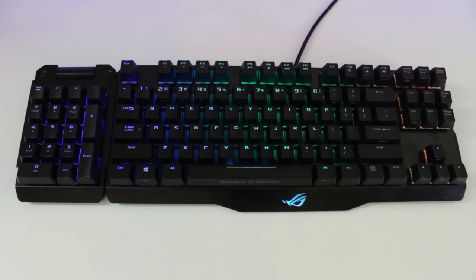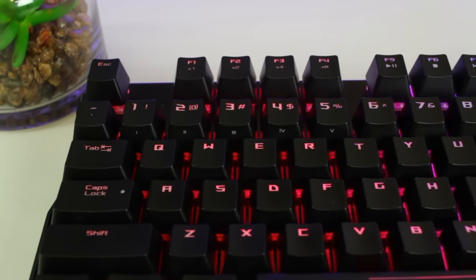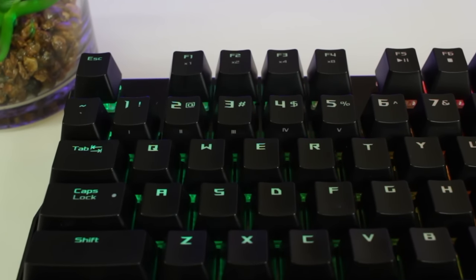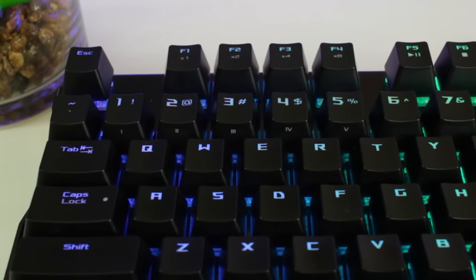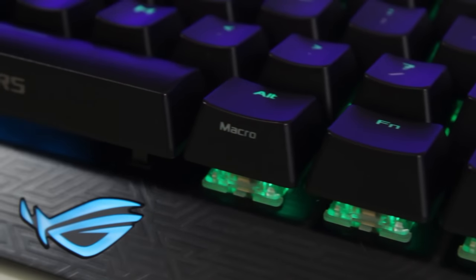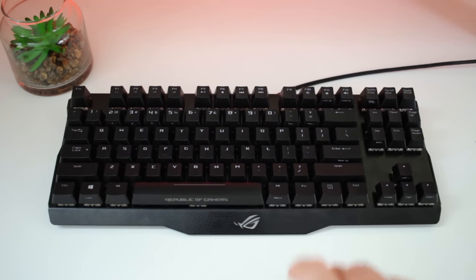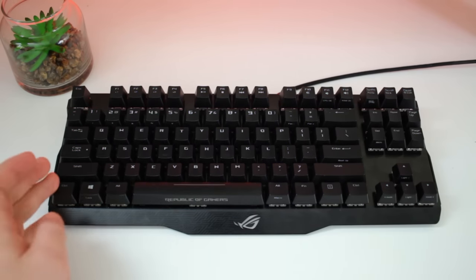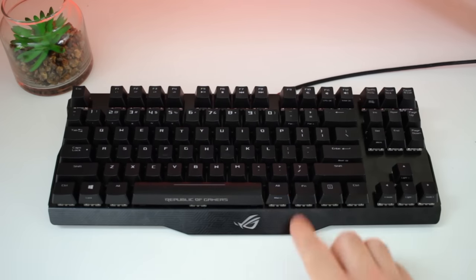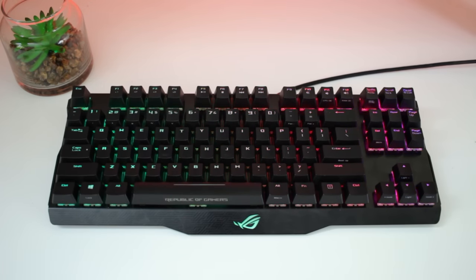But there are still more function keys left — I did tell you there's a ton of them. You are able to disable the Windows key by pressing the Fn key with the Windows key. Numbers 1 to 5 let you switch between the five different profiles which you can set in the software, and F6 is to change it back to default. You're also able to record macros on the fly, so you don't have to minimize your game while playing. All you have to do is press Fn plus Alt to start the recording, then select the keys you want to assign, and press Fn plus Alt again, then press the key you'd like the command assigned to. Pretty basic and easy.